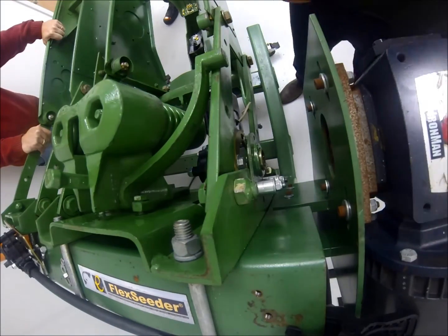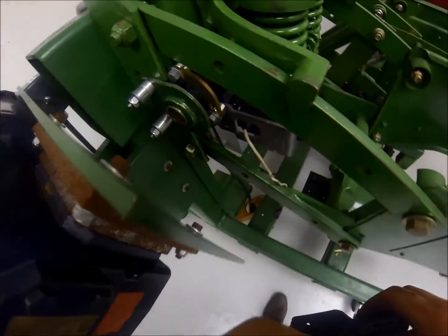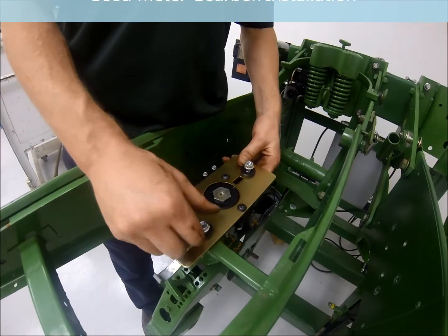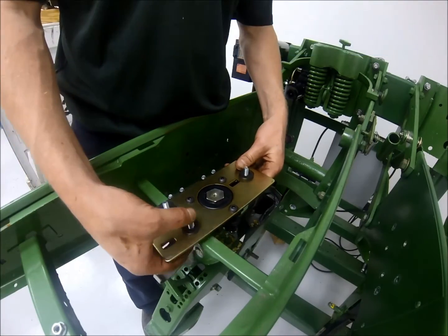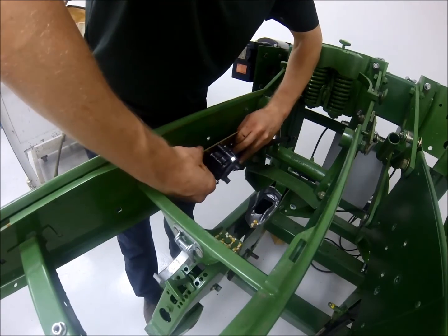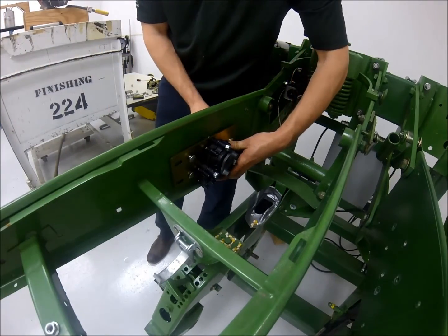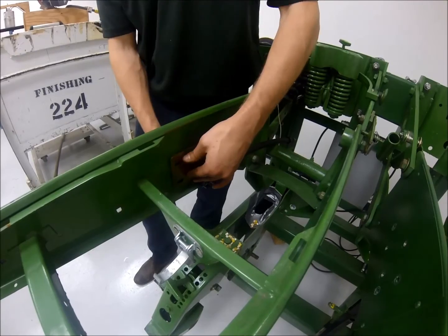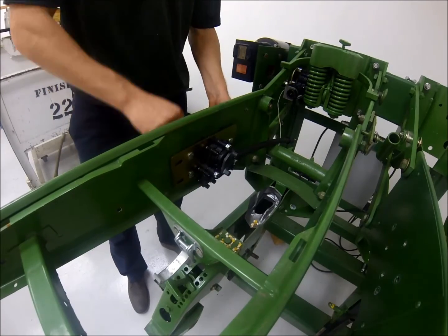Leaving the hex bar gearbox slightly loose during installation at this point will allow for easier hex bar insertion later in the process. Just like the hex bar bracket, the seed meter bracket should mount up to the existing bolt pattern in your planter. Depending on whether you have a mechanical or a vacuum seed meter, you may mount the bracket in different positions. Please consult the installation instructions to verify this position. Bracketry and components have been designed so that you will have good engagement with your seed meter when reinstalling. After installation of the complete system, confirm that the engagement of the driver and seed meter is in line and consistent across all rows.